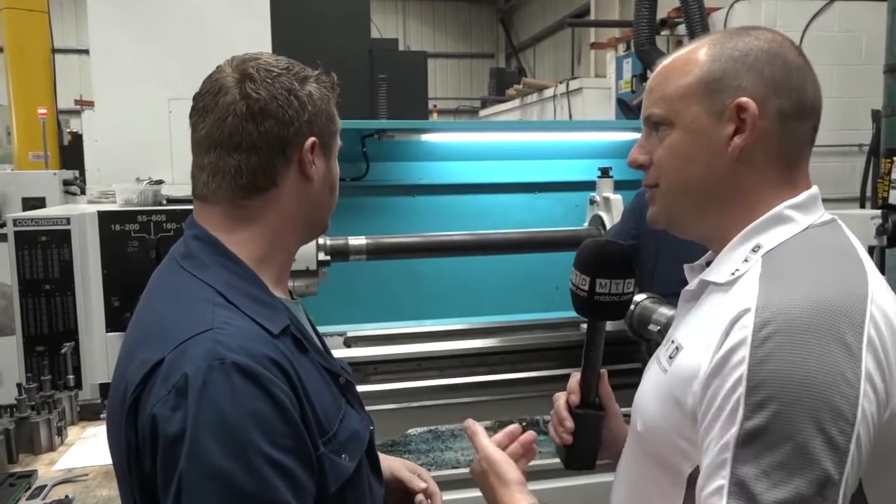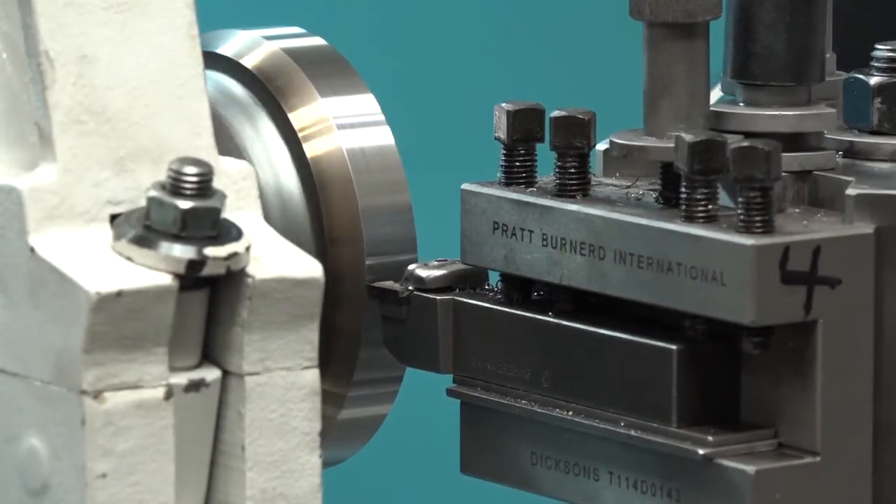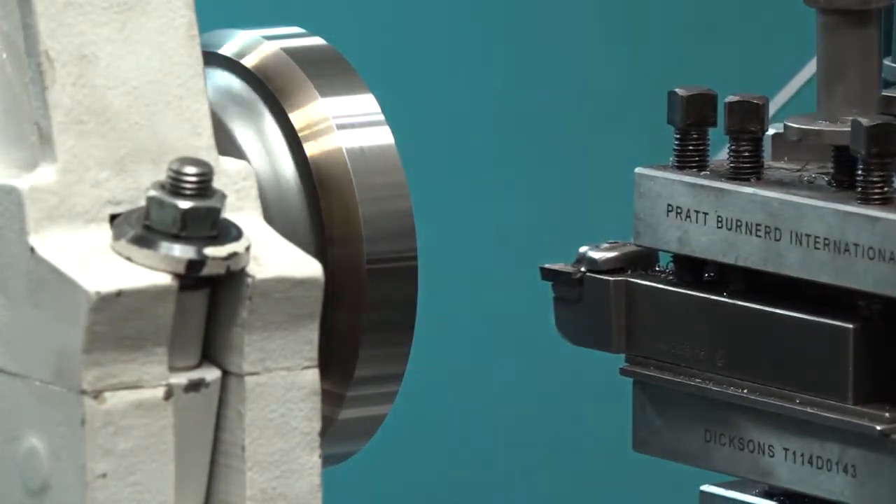But this is going back to basics, this type of machine. So there's still a need for this type of machine in your environment. Oh, without a doubt. You can hop on the manual machine, do a quick job, hop off it.